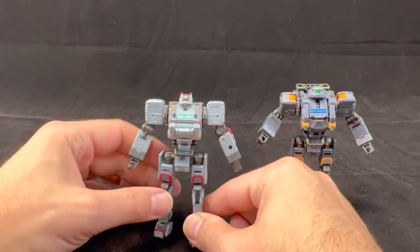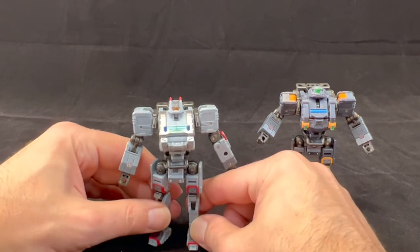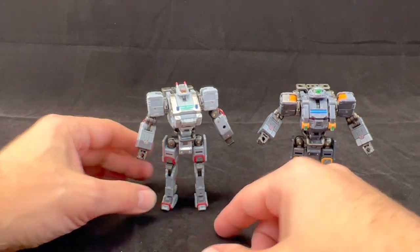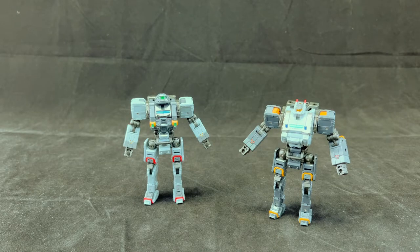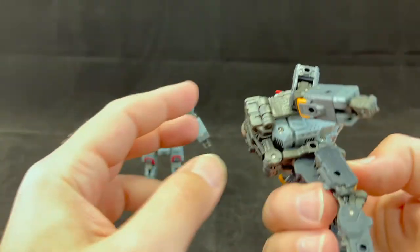We have two different core units which makes them different enough, and with their add-ons there are enough options to make unique configurations. If you wanted a whole selection of these, you don't feel bad buying additional ones because you're not really buying the same figure over and over — it's just shared components that give you the ability to switch them between each other. They can actually be swapped back and forth very easily.